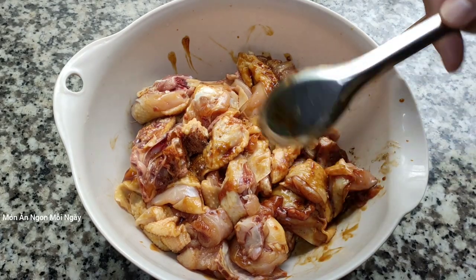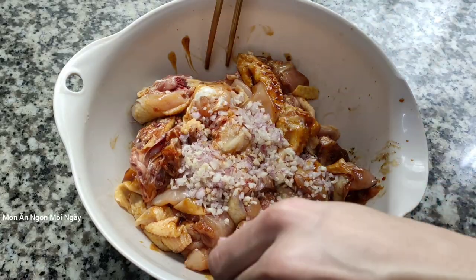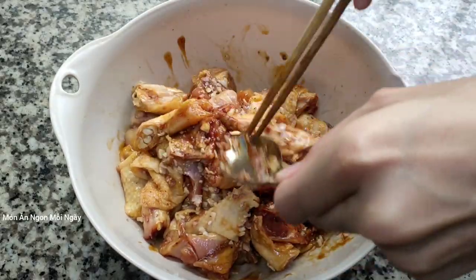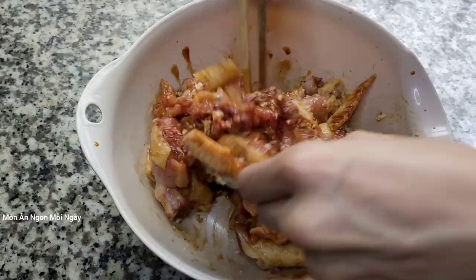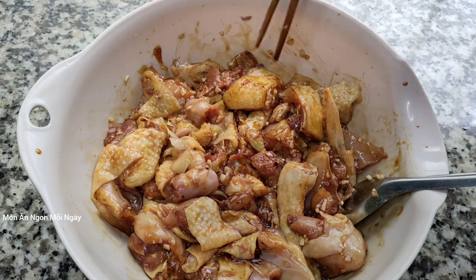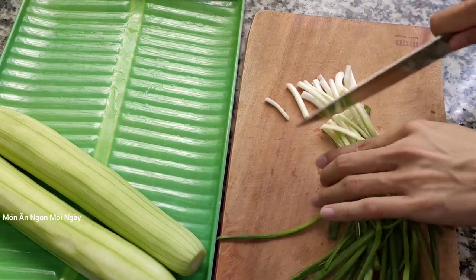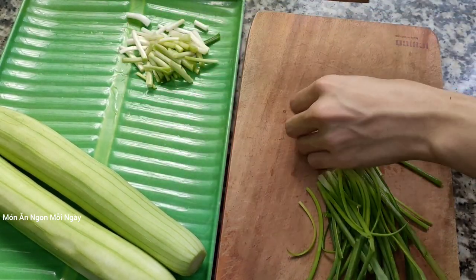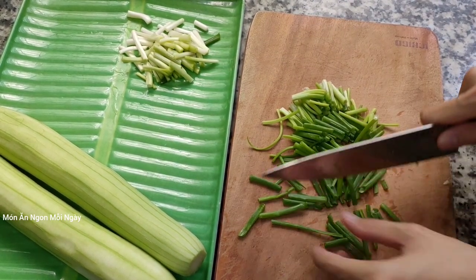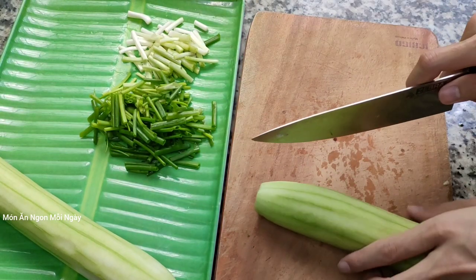Với lại cái món này thì người ta ngoài ra người ta còn ăn chung với nước tương nữa, điều đó là mình nêm vừa thôi, không cần phải nêm đậm. Để khi ăn mình chấm chung với nước tương với ớt tươi. Và mình cho cái phần tỏi với hành tím vào. Các bạn ướp cho mình ít nhất là 15 phút nha. Nếu như ướp lâu hơn nửa tiếng thì cho vào ngăn mát của tủ lạnh để cho nó được tươi. Hành lá thì mình sẽ cắt khúc ra.